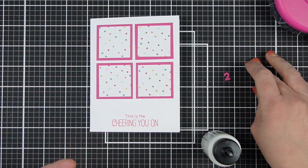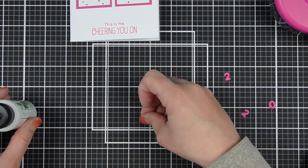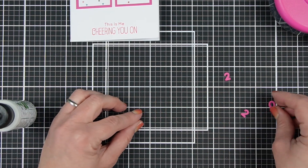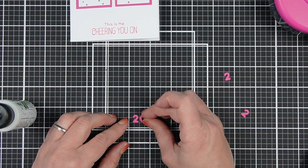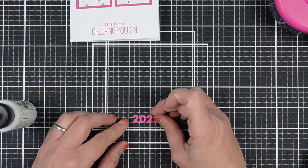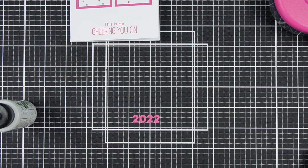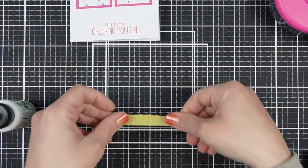I used Catherine Pooler Party Dress ink. I don't have the MFT Ripe Raspberry ink, which would coordinate perfectly, but I don't actually have that, so I made do with another one in my collection. Then I cut the 2022 sentiment from a little tiny MFT number die set that's no longer available.